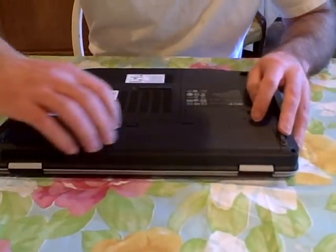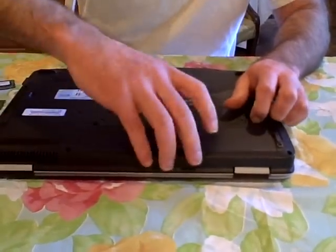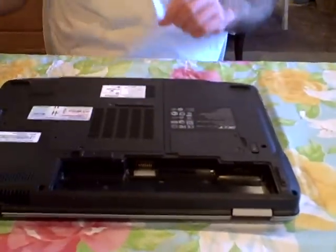Now I want to take the battery out, because we always like to take the battery out before we start. And sometimes they have a 1-2 step, and there we go — battery removed.